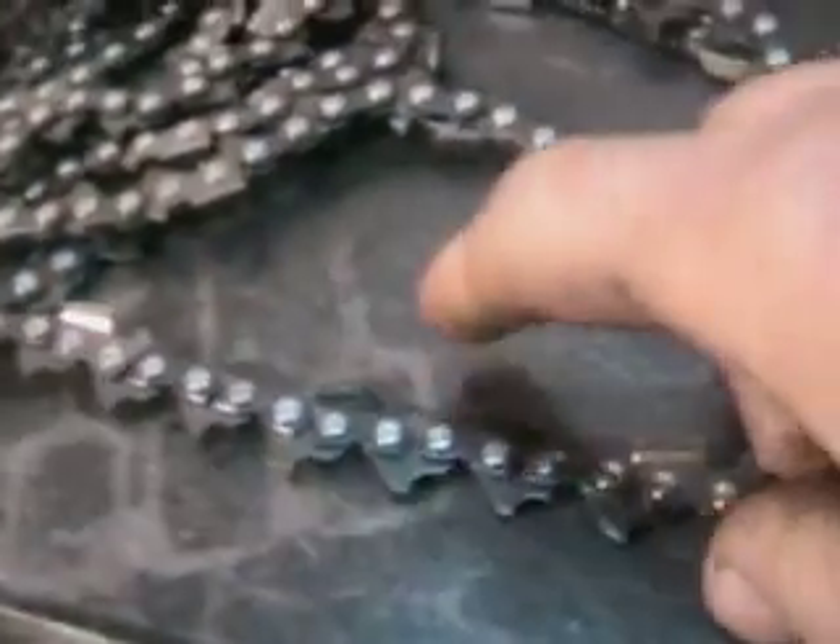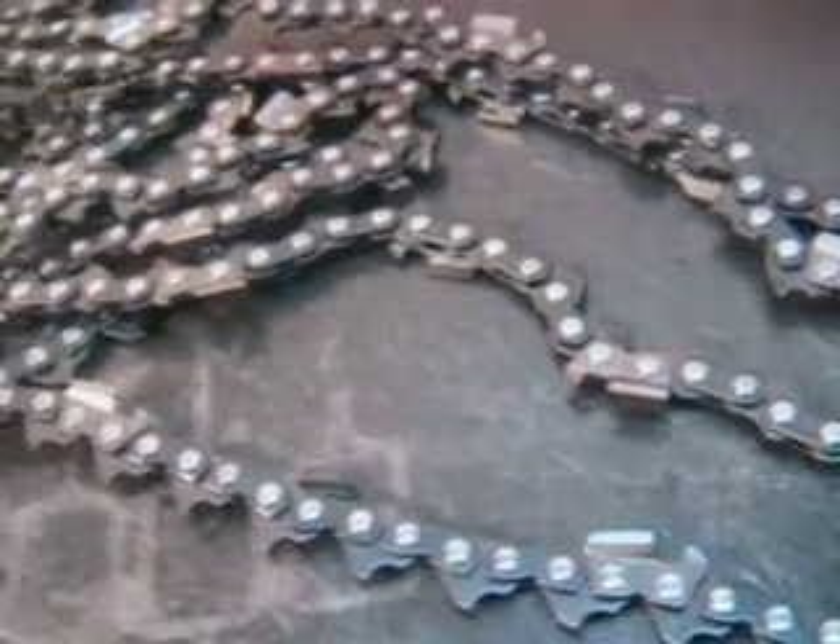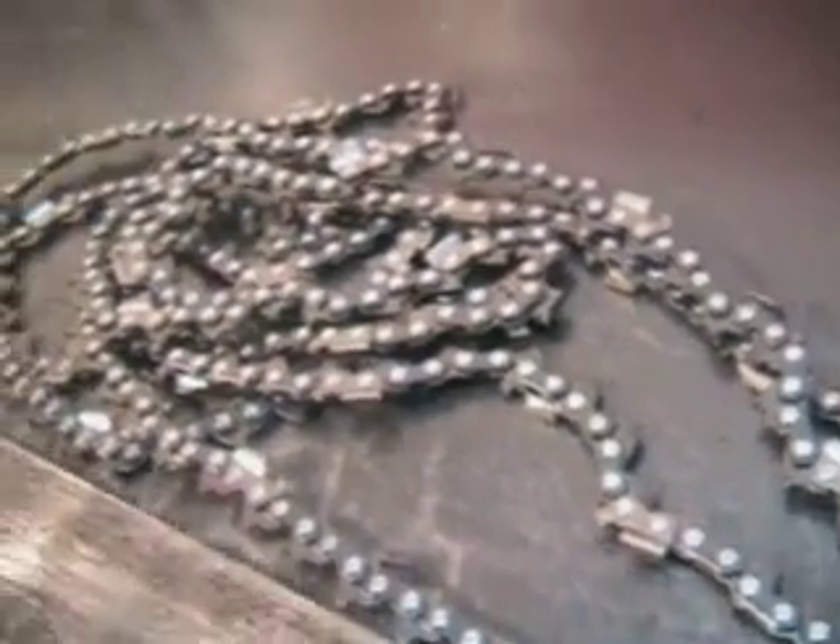Skip tooth — meaning there's a little space between the teeth — is a very popular chain for heavy-duty cutting. If you've got the big saw, here's the big bar.